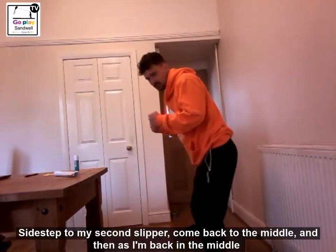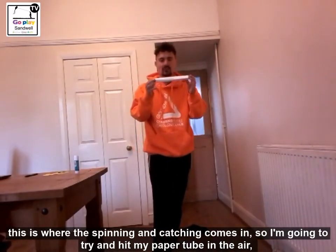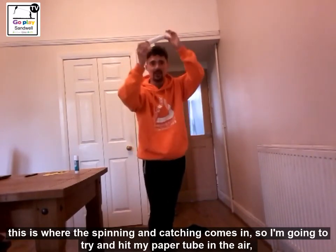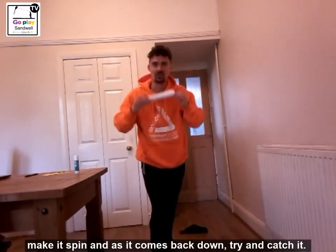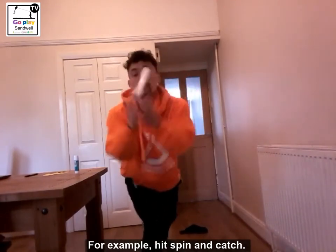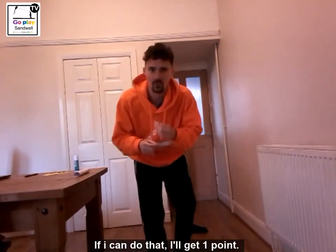Come back to the middle, and as I come to the middle this is where the spin and catching happens. So I am going to try and hit my paper tube in the air, make it spin, and as it comes back down try and catch it. Hit, spin, up and catch. If I can do that I get one point.